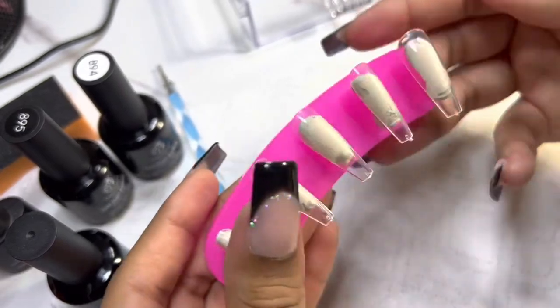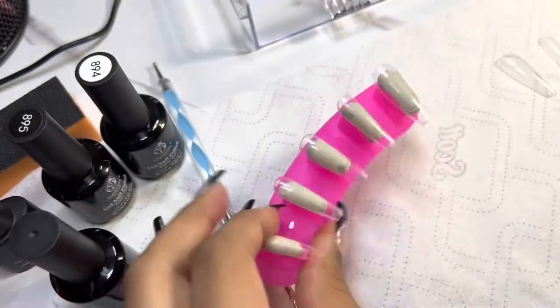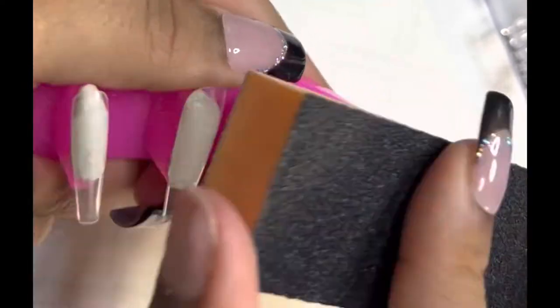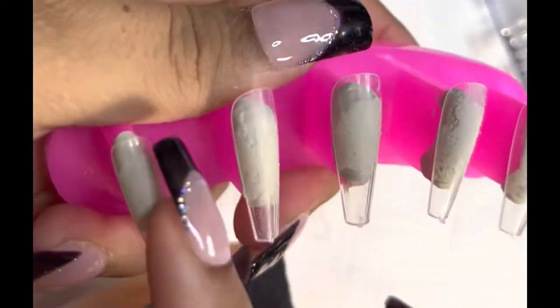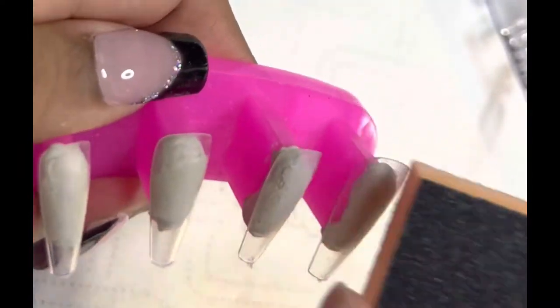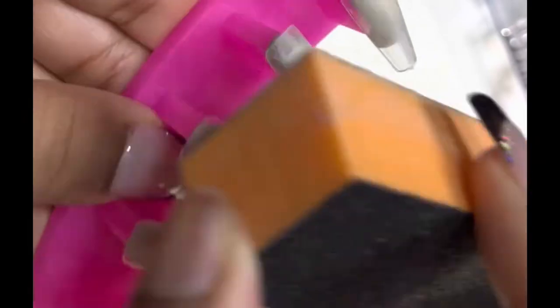I got these nail stands and the sticky tab is the Gorilla sticky tabs from Amazon. These are BT art box nails. I cut the clip every time after doing just one hand because I didn't think it was necessary to see me do the same thing twice and make a super long video. Here I am buffing the press-on now.